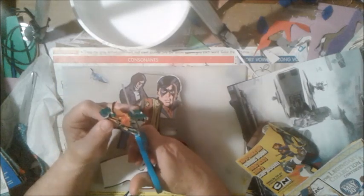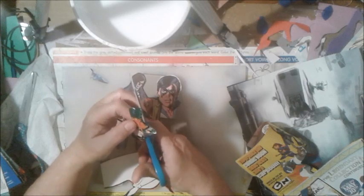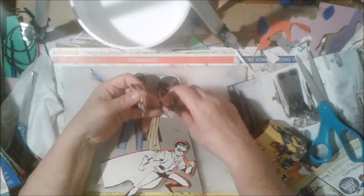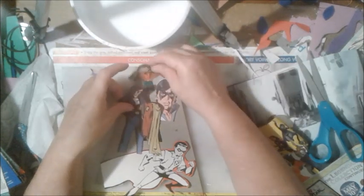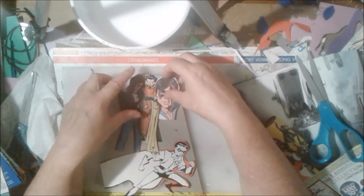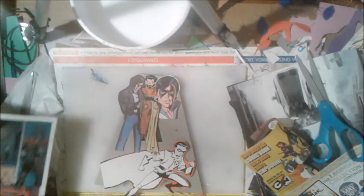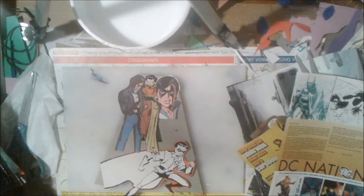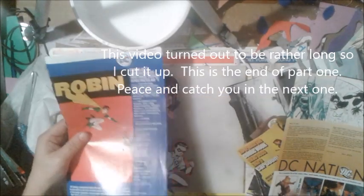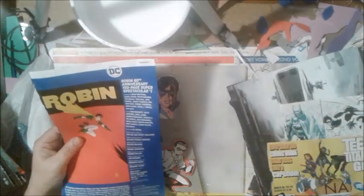So we're going to take some of this out a little bit. You can do this for Christmas ornaments too - I'll probably do some Christmas ornaments like this. So we can put him up here. I could do a base color, which I might - I have some colors I could put on the back. Here's another Robin - Robin 80th anniversary. Here's another Robin.